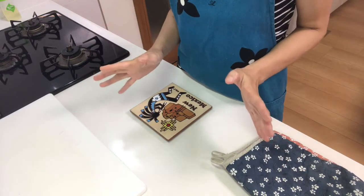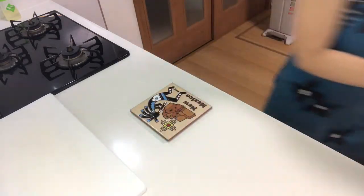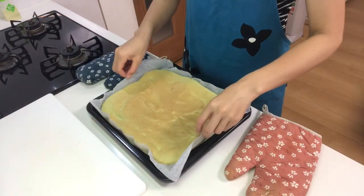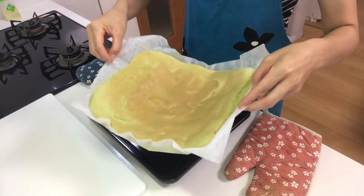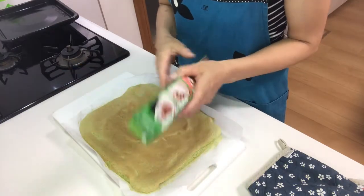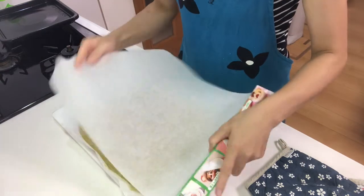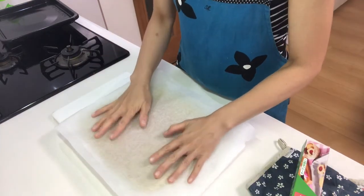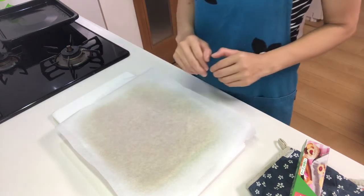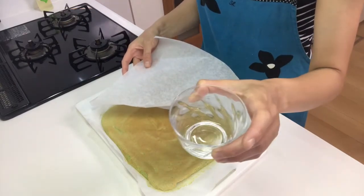The cake is done, so take it from the oven. Take it out of the tray and cover with baking paper to keep the moisture in. Let it stand for about 20 minutes to cool down.